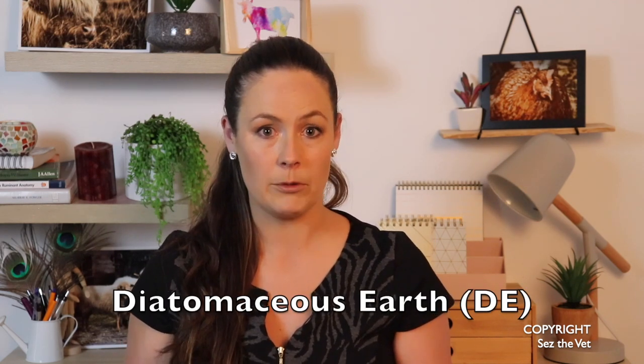Hi all, thanks for checking back for another episode of Says the Vet. I'm Dr. Says. So we're discussing the research that has been done into diatomaceous earth for the management of internal gut worms today. Now before we jump straight in, please don't forget to subscribe by hitting the emblem down below here.